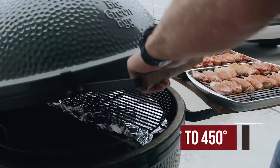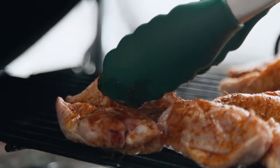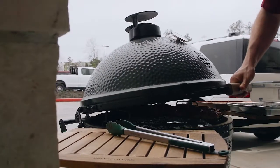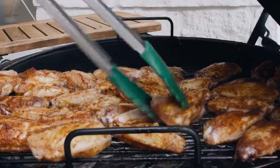We're using our convector basket with our Half Moon Deflector and our Cast Iron Grate. Once our egg's up to temperature, about 400 to 450 degrees, we're going to put these wings directly on the grate over the Half Moon Deflector for about 20 minutes to let them get some good smoke. At the 20 minute mark, we'll flip these wings over and let them smoke for another 20 minutes.